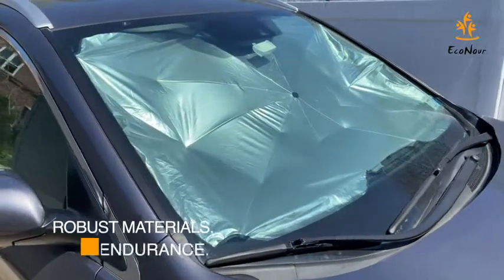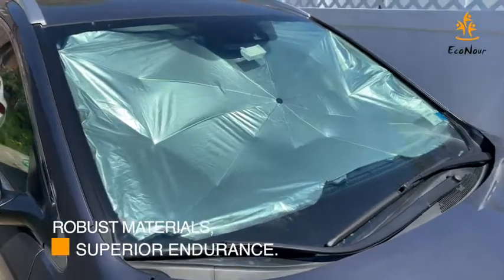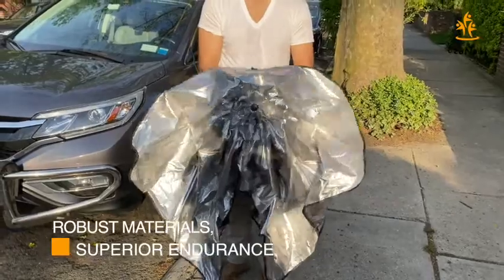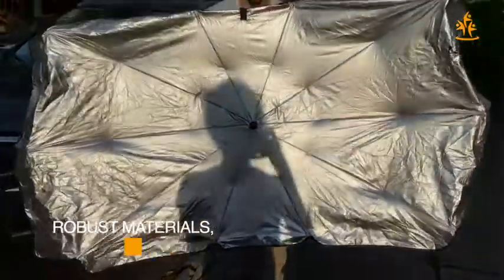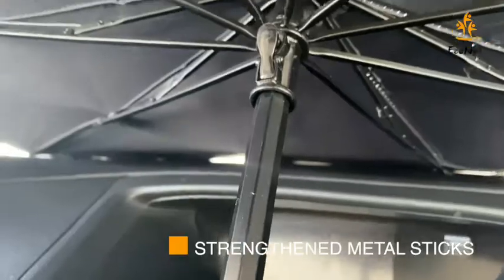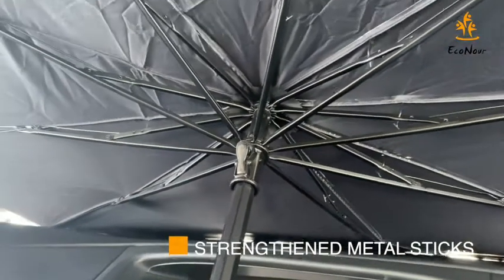In comparison to the other Umbrella Sunshades in the market, Econor's Umbrella Sunshade features the most highly durable and robust NC cloth material, which is best known for its endurance and its effectiveness in keeping the car cooler. The metal sticks on the Econor's Umbrella Sunshade can withstand multiple folds and stretches without any bending or breaking.